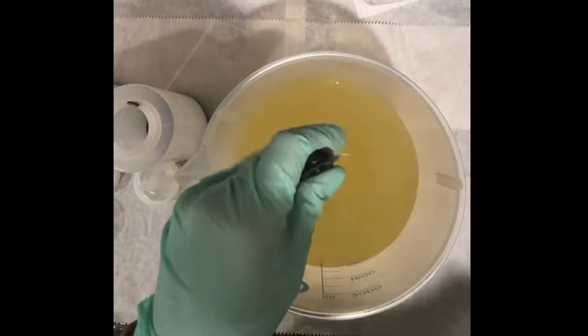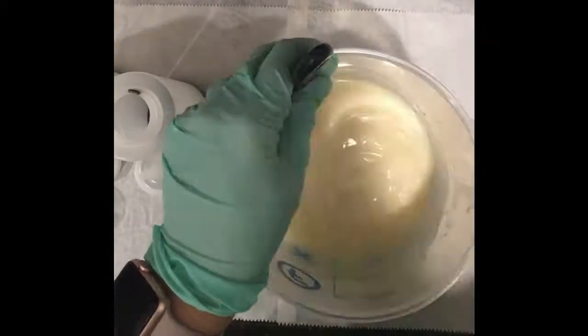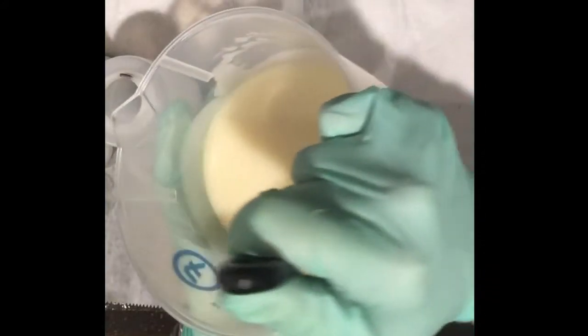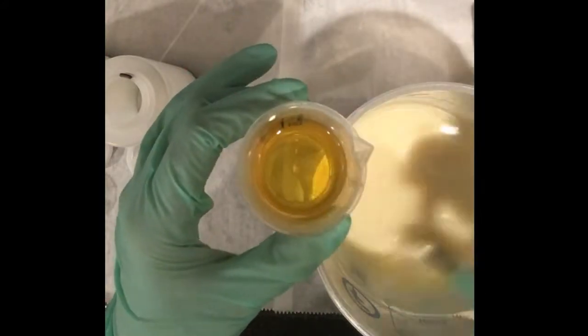I'll mix this — I'll speed it up so you don't have to listen to it. I need it to remain pretty fluid for the peacock part, and it looks like it's getting to about medium trace, so I'm going to stop mixing and pour it into my bottles — just enough to do a little peacock swirl. Since I'm doing the drop inside the base, I want the consistency of both to be about the same, so I'm going to fragrance the drop and the base. You can see the fragrance oil is already turning yellow, so it's definitely going to discolor.